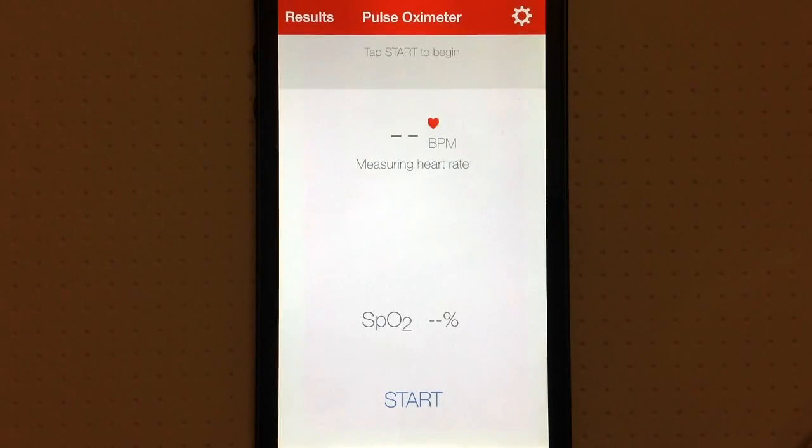There could be a number of reasons why you'd want to get an accurate measurement of your heart rate and blood oxygen levels — primarily health. If you're an athlete, you like to keep tabs on stuff like this. Pulse Oximeter is a great way to go. As a disclaimer, it's not intended to replace doctor visits or actual pulse oximeter hardware. Always keep that in mind whenever you're using apps that serve a medical purpose — it definitely does not replace an actual doctor.